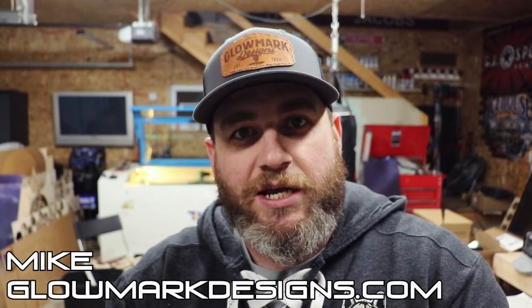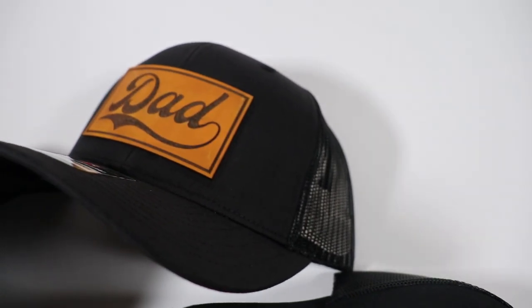Hey guys, Mike from Glowmark Designs. We're gonna run through some hats today. I am trying something a little new, working through that process, give you guys a glimpse into it, kind of give you my review.